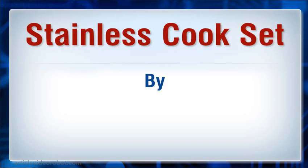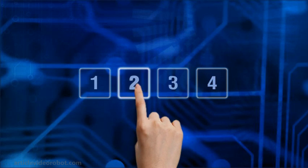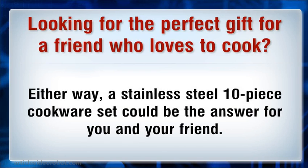Stainless Cook Set. Looking for the perfect gift for a friend who loves to cook, or maybe you are ready for some new cookware. Either way, a stainless steel 10-piece cookware set could be the answer for you and your friend.